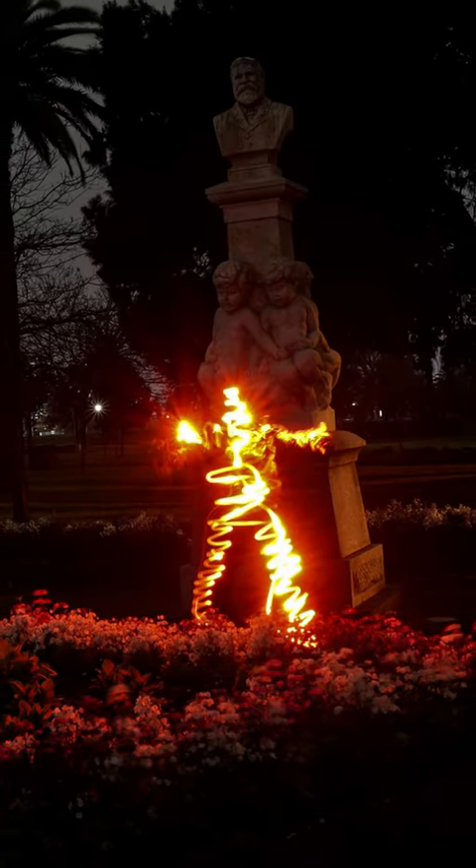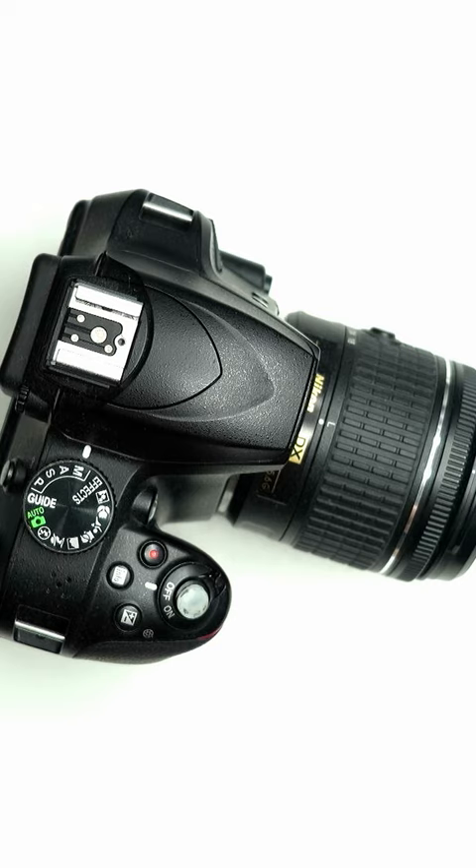Create a glowing silhouette with just a flashlight. Let me show you how. You'll need a camera, a tripod, a flashlight, and a dark place.